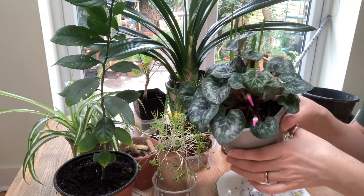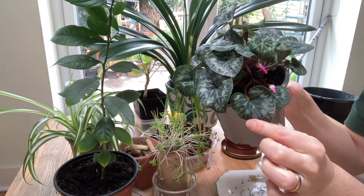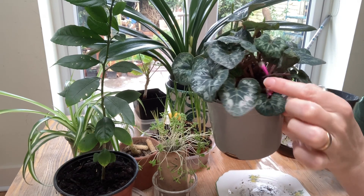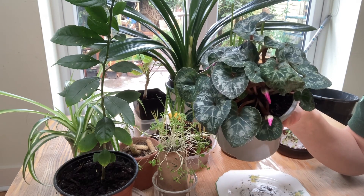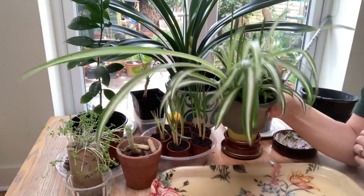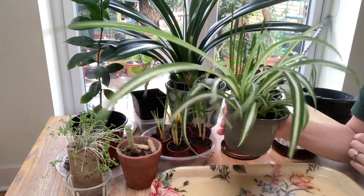This plant has round patterned leaves and you can see the flowers just poking through. These flowers are pink. This plant is called a cyclamen and they're very beautiful. This plant is called a spider plant — can you see why?